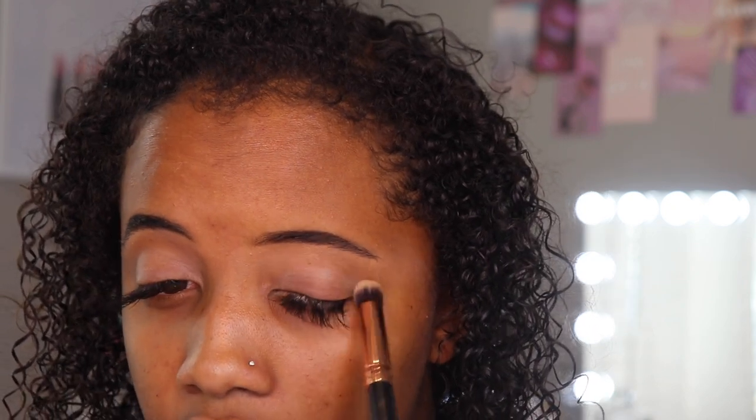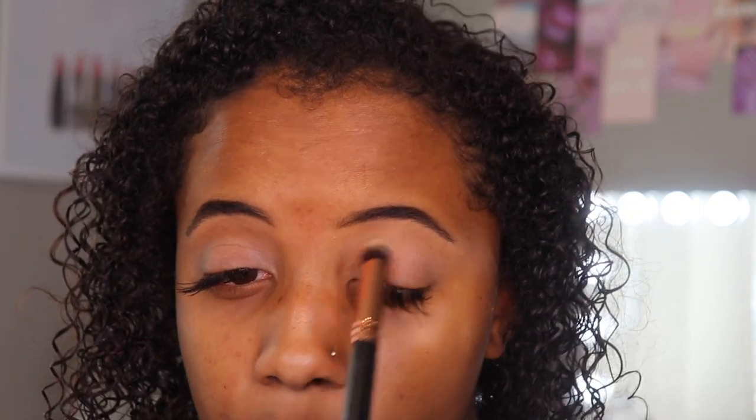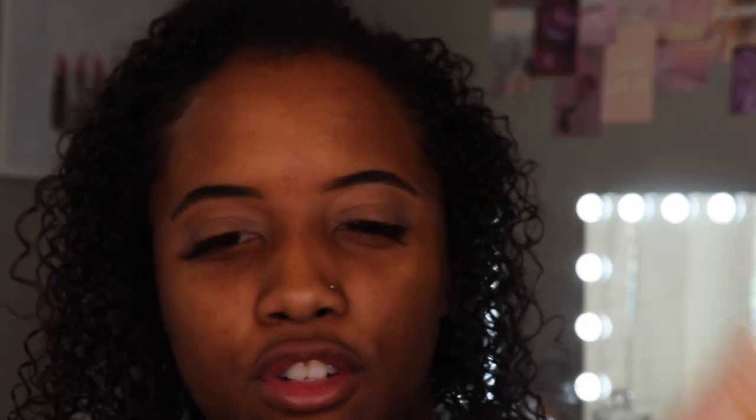I used to use concealer on my eyes for eyeshadow primer, but I found that it's just a little bit too thick — you don't want something super thick because it's going to make your eyeshadow look cakey. I prefer something that is an eyeshadow primer but also has a little bit of color to it, preferably a little bit lighter, because it makes your shadows pop more. It's tacky, so I figured if it wasn't correcting, it would at least be tacky. It did lighten a little bit as you guys can see.